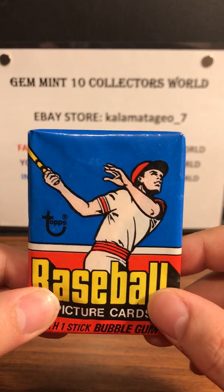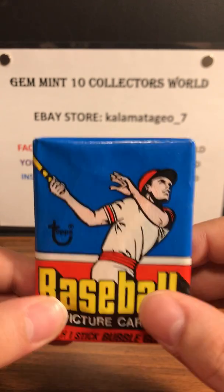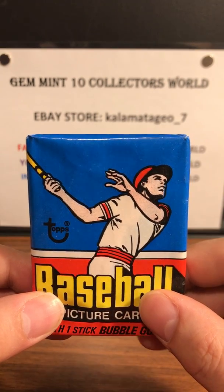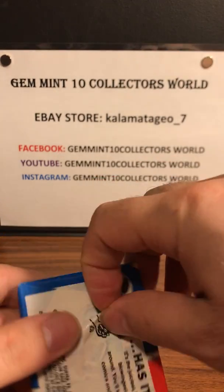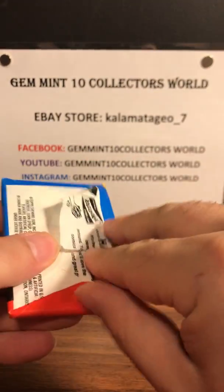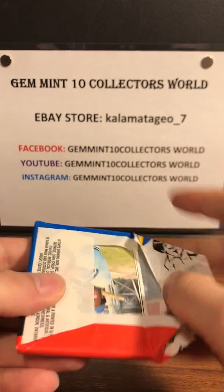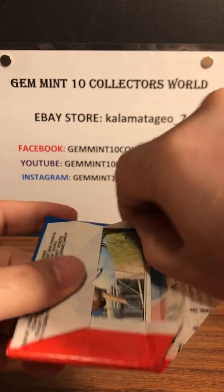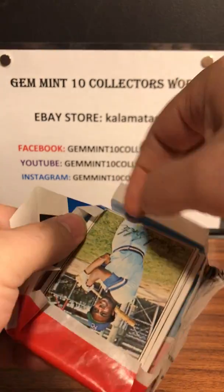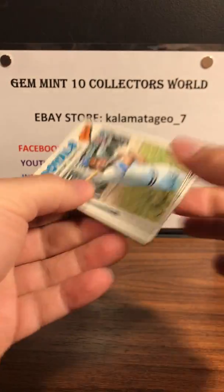Here we go — I'm very excited. I love this 1977 set. I don't have a Dale Murphy or Andre Dawson so I'm hoping to pull one of those on this break. I was about two years old in '77 and I believe the Yankees won the World Series that year if I'm not mistaken. Beautiful set, and there's a gum card in the back.